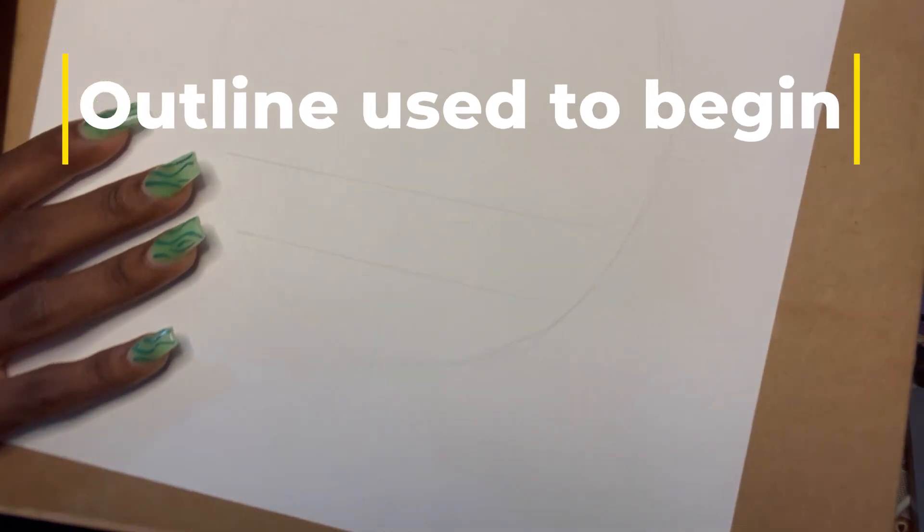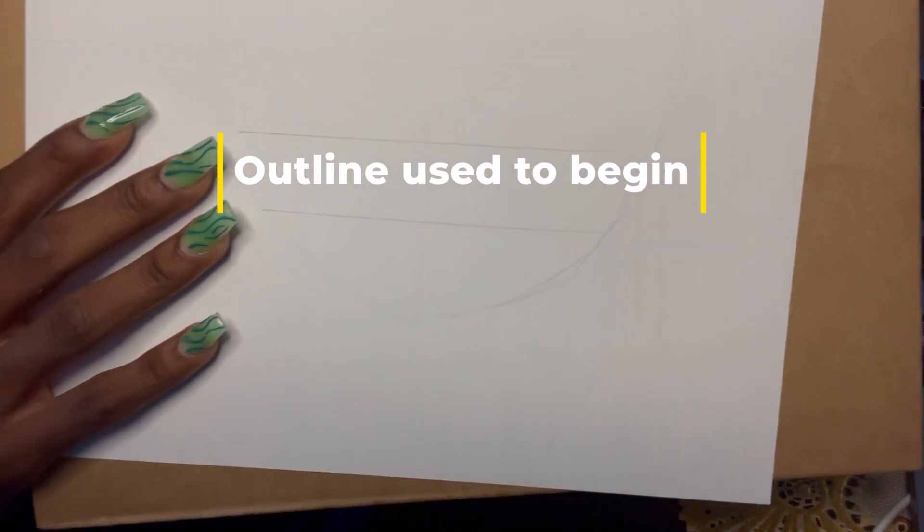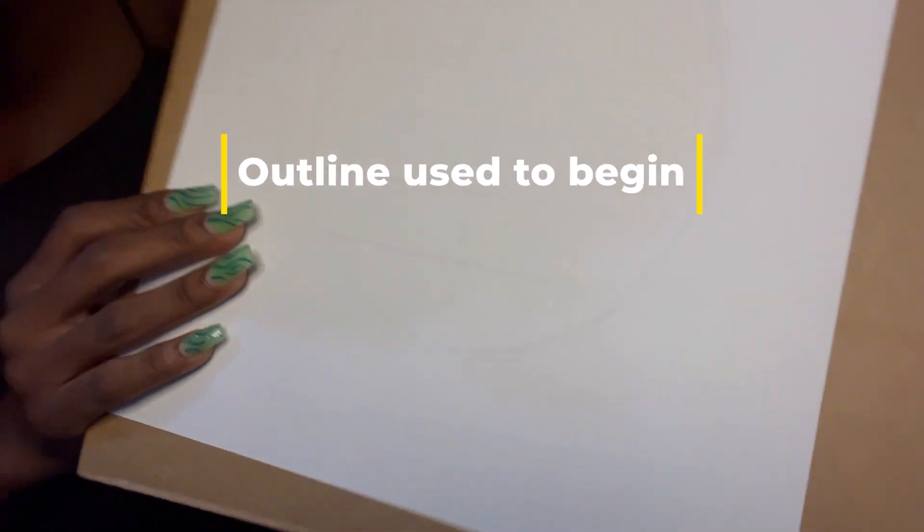Hi art babies, hi guys, welcome back to another video. For today I will actually be drawing another portrait. I did not video the other portrait because I was pressed for time and I didn't remember. So for this video I'm going to be showing that process of drawing someone. I want to just show you guys up close.